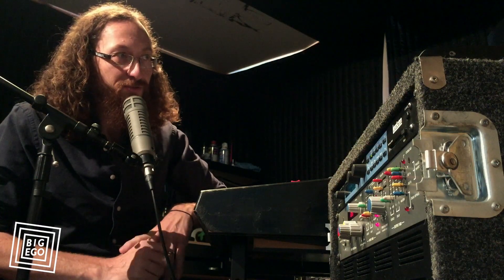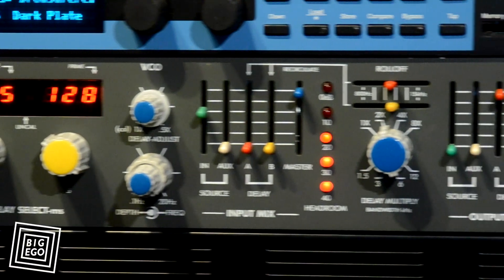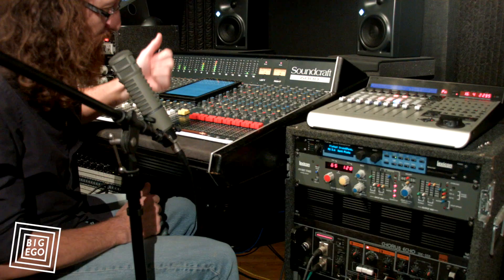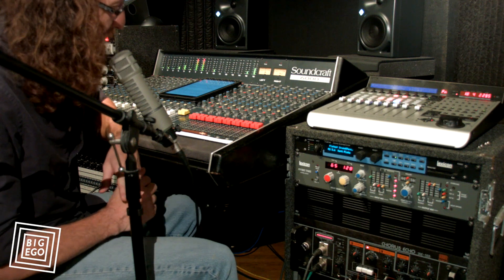Hey, this is Chris Schlarb with Big Ego and I just want to demo our Lexicon Primetime Model 93 for you today. Basically the Primetime, which you can hear in the track that we recorded and produced here in the studio for Tabor Allen.